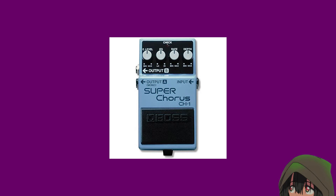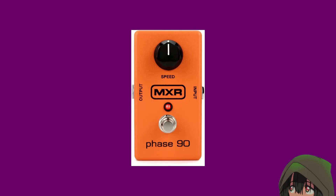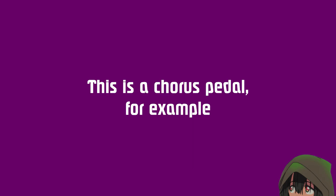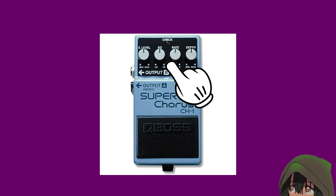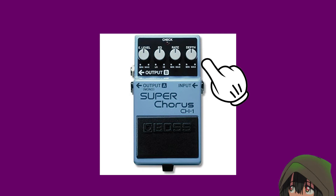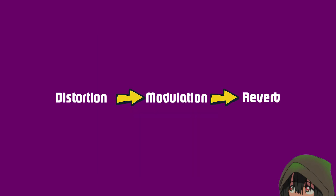Chorus has this dreamy, big, very stable quality to it, whereas Flanger can feel very aggressive and almost robotic, since it kind of works by stacking your signal on top of itself. Phaser is the one that you want for those big, swishy sounds. There is no real standard with these, but you can often expect a knob for how often these effects are being applied to your signal, how much, and the basics like tone and how much the effect is being mixed into your signal. You usually want to put these after a distortion, but before your reverb.